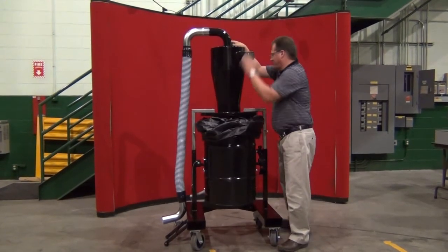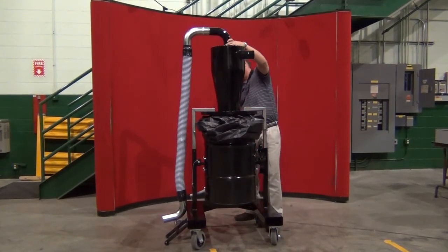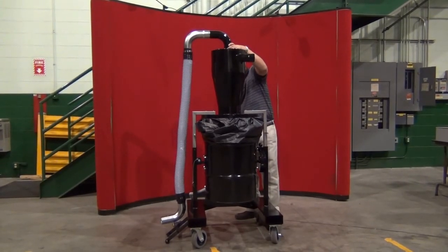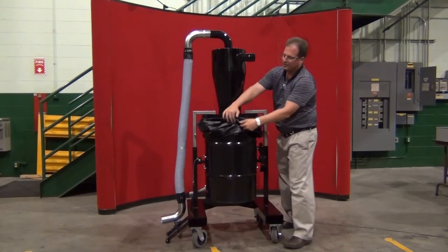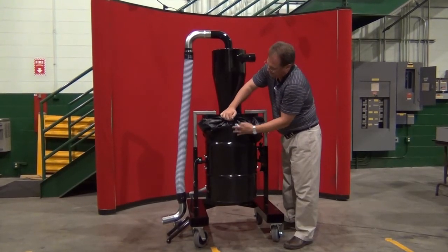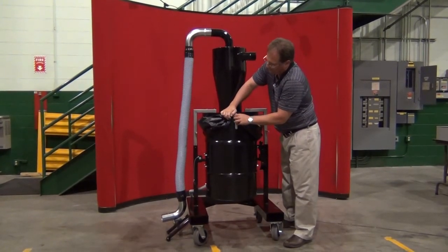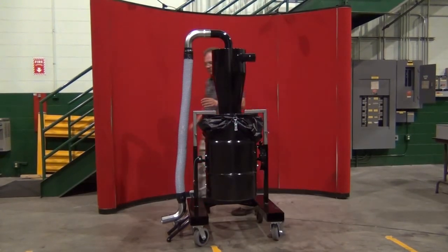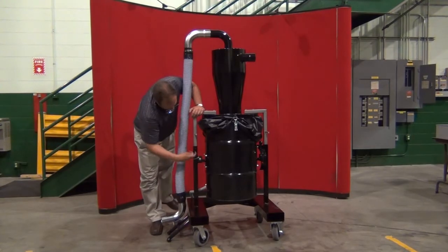Return the drum back to the home position and pull the lid down. Secure the clamps — there's one in the front, one in the back, and your safety clamp that takes the pressure off the gas springs.